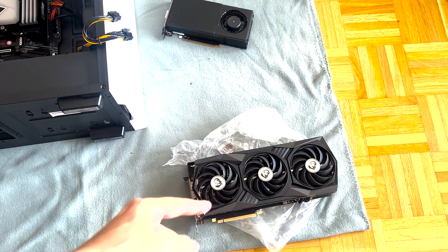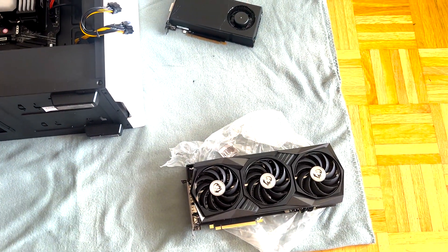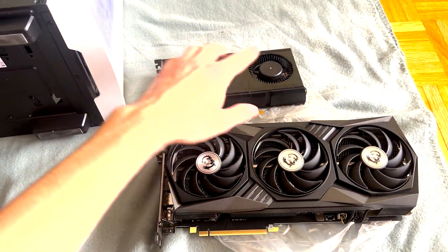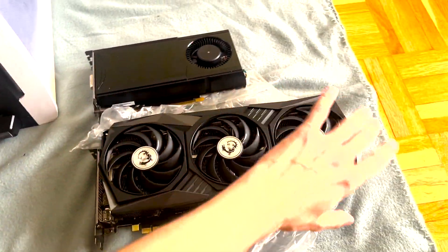We've now pulled out my 3070 Ti, and I've got to say — this is the guy she tells you not to worry about. Literally, look at the size difference. There's like 12 years between these cards in terms of GPU evolution, so of course the 3070 Ti is way more advanced.